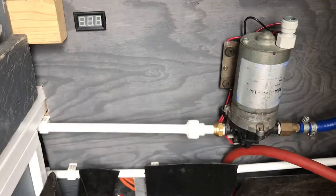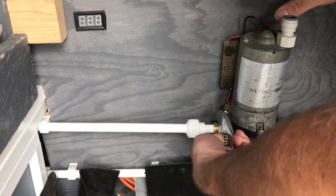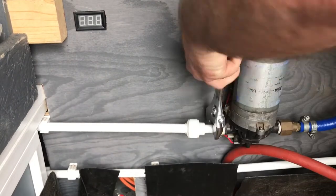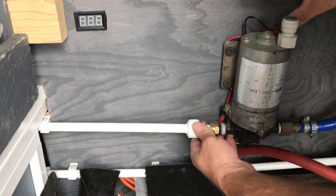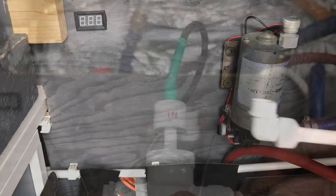I've disconnected the end of my line and now I'm just going to unscrew it from the pump. And that's that section removed.